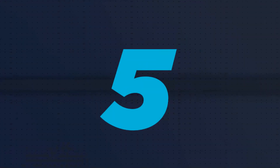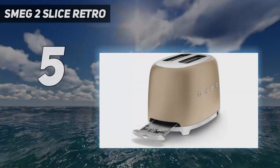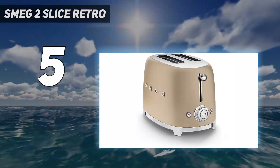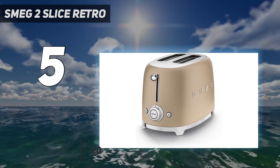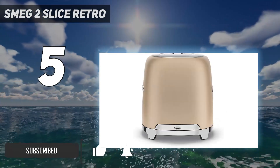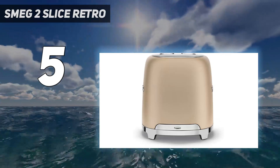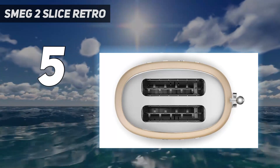Starting at number 5: the SMEG 2 Slice Retro. If you're looking for a conversation piece, the Smeg 2 Slice Toaster is your pick. It comes from the Italian company's 50s retro style line. It sports the glamour of a mid-century Maserati and is just as likely to make heads turn. The finish, available in a number of colors, is as thick and rich as on a sports car.